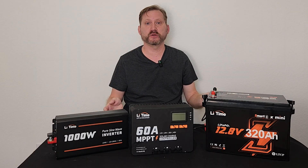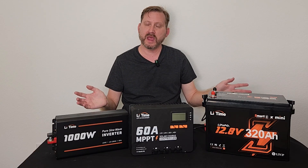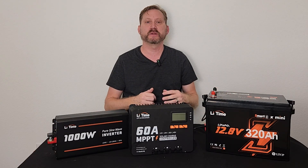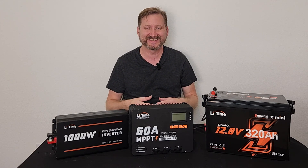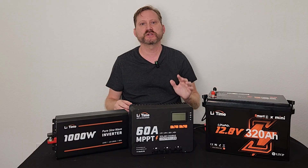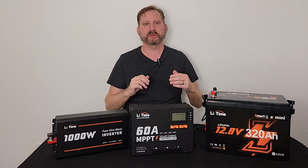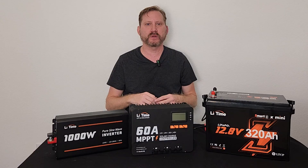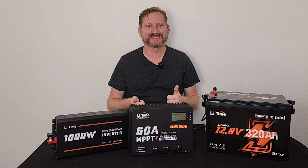So you can monitor your system from the solar side and the battery side. If you're just getting started with solar, off-grid, RV, van life, or you want to build an emergency backup system for whatever power outages might come next, LeeTime's got you covered with a great variety of batteries, chargers, inverters, and DC to DC converters. Check out the links down below — we've got some great discounts happening right now. See what might be the right fit for you. Thanks, catch you on the next one.